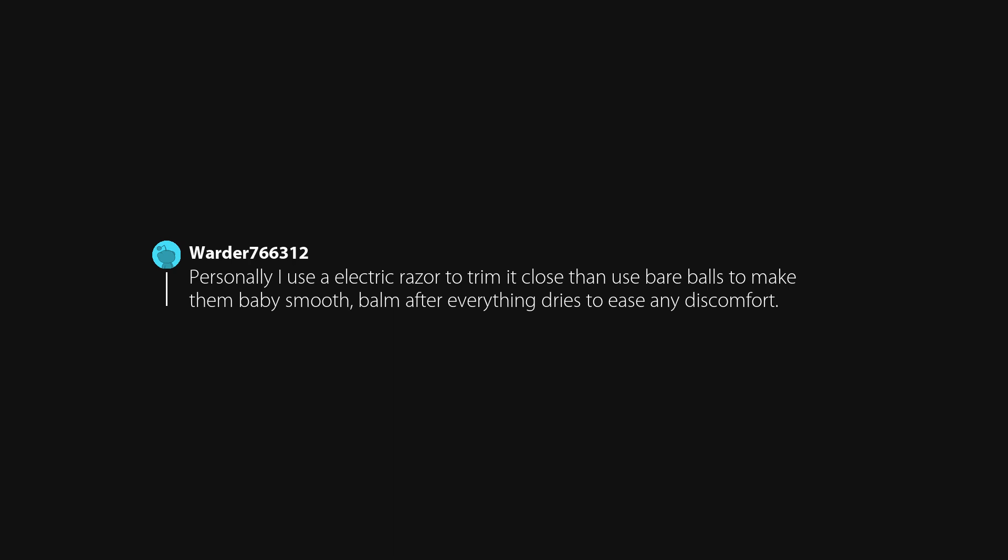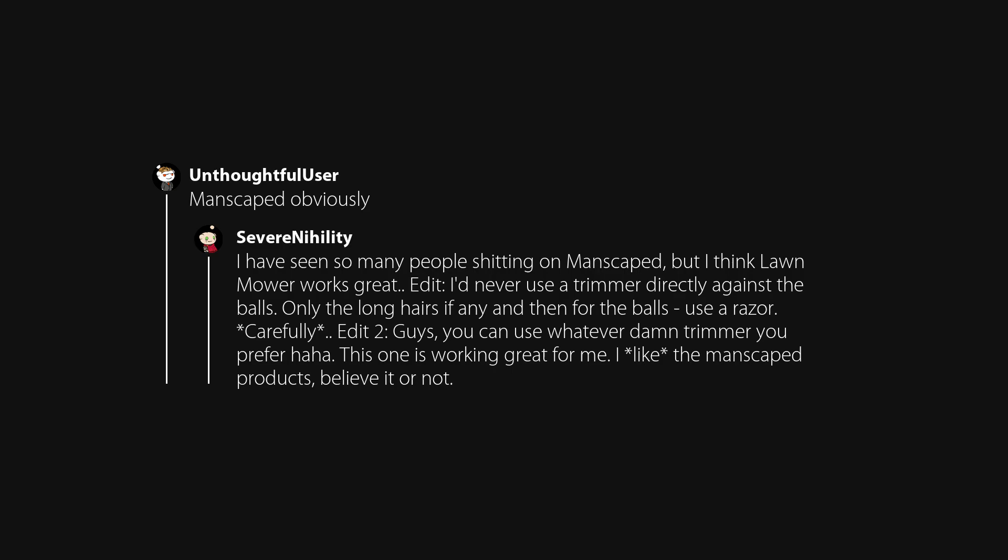I use an electric razor to trim it close, then spare blades to make them baby smooth. Balm after everything dries to ease any discomfort. Manscaped, obviously. I've seen so many people shitting on Manscaped, but I think the Lawnmower works great. I'd never use a trimmer directly against the balls — only for the long hairs — and then for the balls use a razor, carefully. You can use whatever trimmer you prefer. This one is working great for me; I like the Manscaped products.